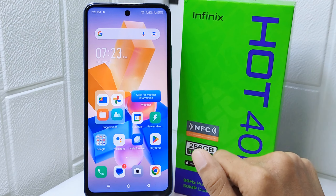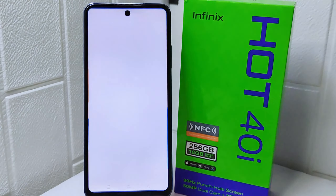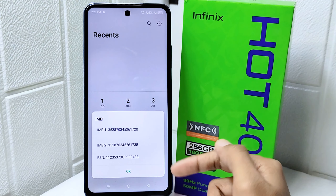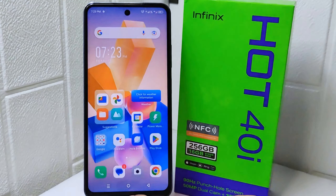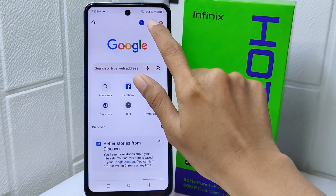So let's go to the tutorial. First things first, open the dialer application and enter the following code. Here you have to note your IMEI number and save it to your clipboard. Next, open the Chrome browser and go to this website.